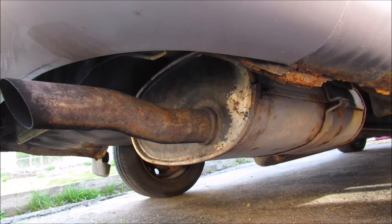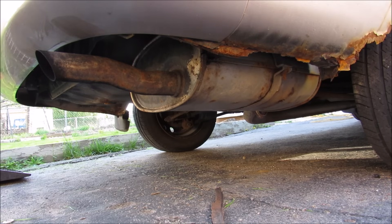Today I'm going to show you what's inside a muffler and how it works. Here's what the stock muffler sounds like on the vehicle.